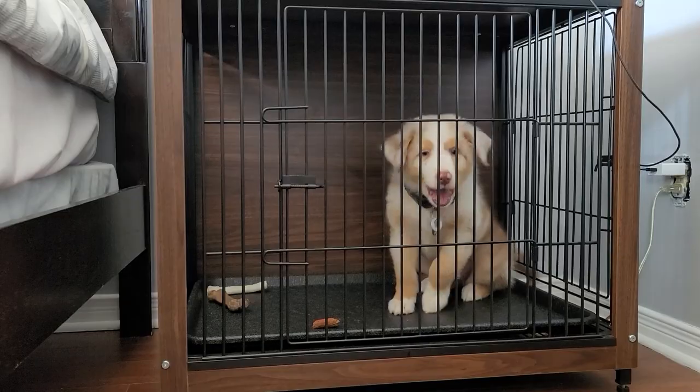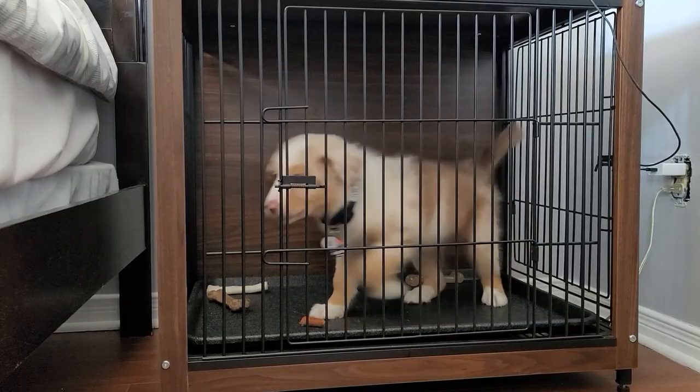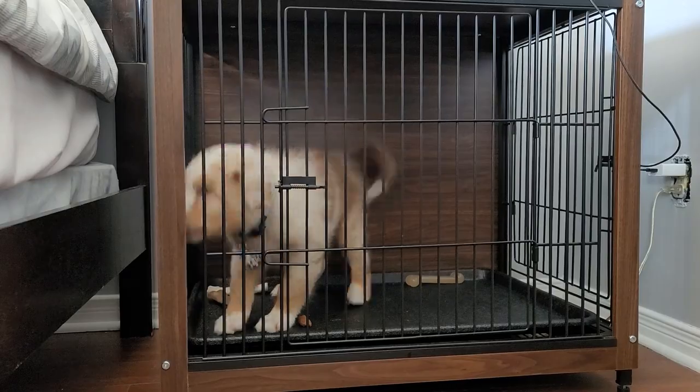Before you even think about putting your dog inside the crate, make sure that one, they've gone potty — because if they start whining, you don't want to confuse that for them having to go to the bathroom when in reality it's them just being confined in the space.